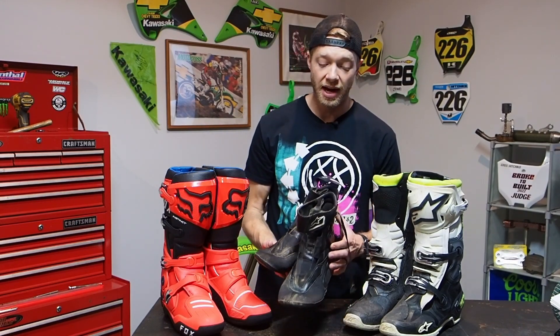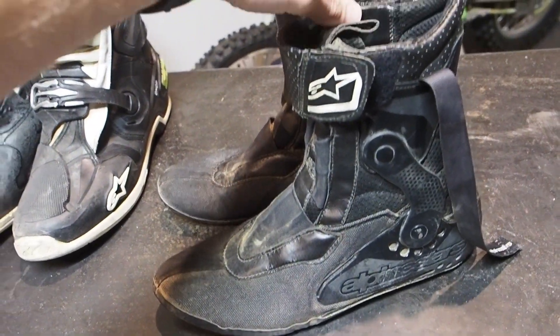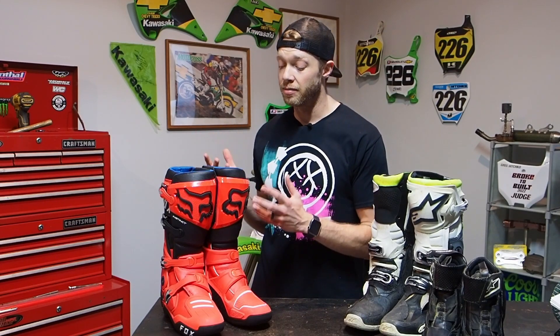The Tech 10 has this inner booty design they've been well known for, as well as the Tech 8 boots. The Tech 7s and Tech 3s do not have the inner booty. For me, the inner booty was a really big seller with the Tech 8s and Tech 10s just because I have notoriously weak ankles — sprained and broken my ankles numerous times on both sides. I was a little nervous switching over to the Fox boot since it doesn't have an inner booty. I was wondering if I'd actually need to wear a lace-up ankle brace like football or soccer players wear.